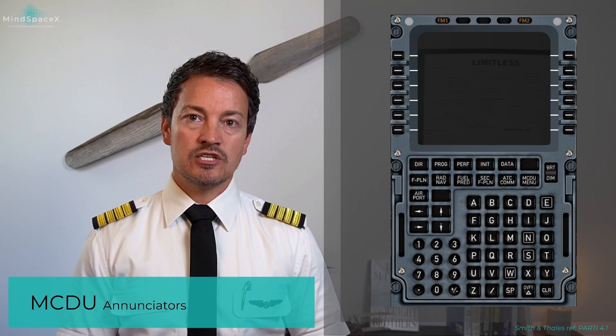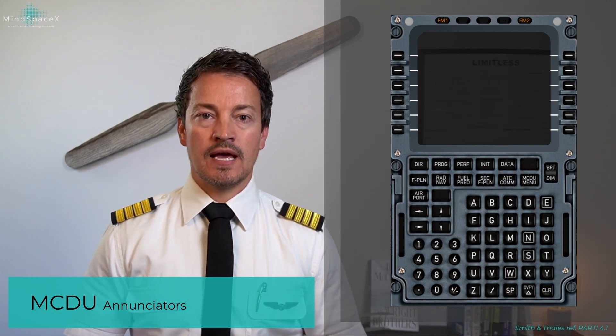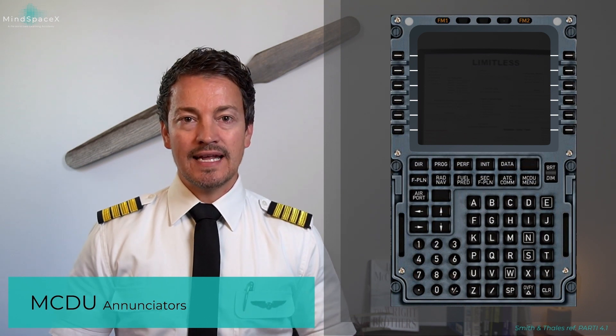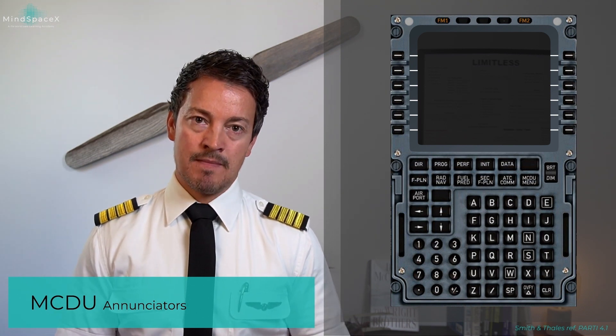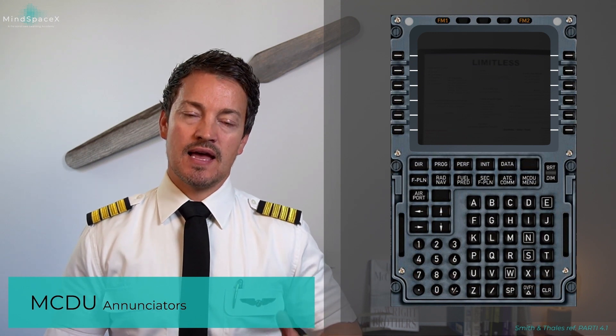Looking at the indications you can have: FM1 or FM2 in the upper portion of the MCDU shows in amber when an FM — a flight management system — has failed.